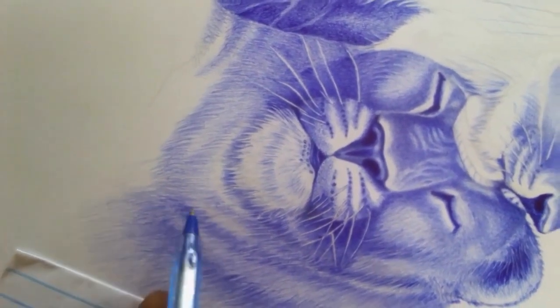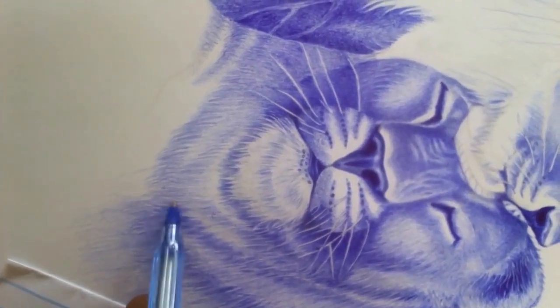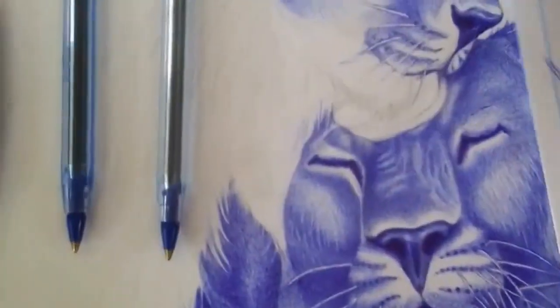Layer your shading. Ballpoint pens are not great for smooth, consistent shading like graphite or charcoal, but you can create shading by layering strokes of different densities and angles. Build up layers of ink to create darker areas and add depth to your drawing.